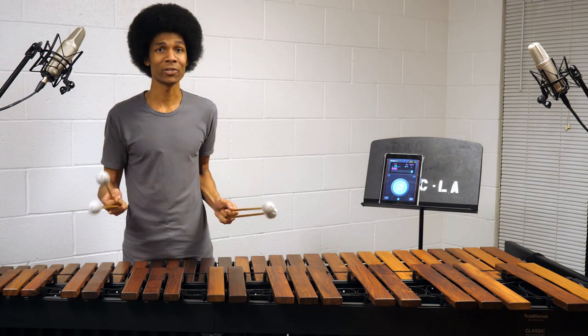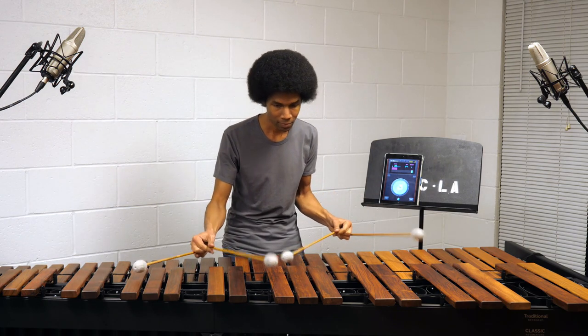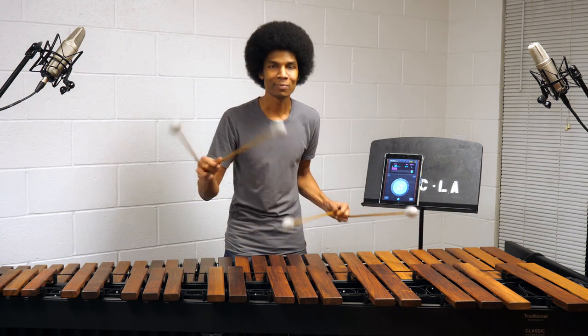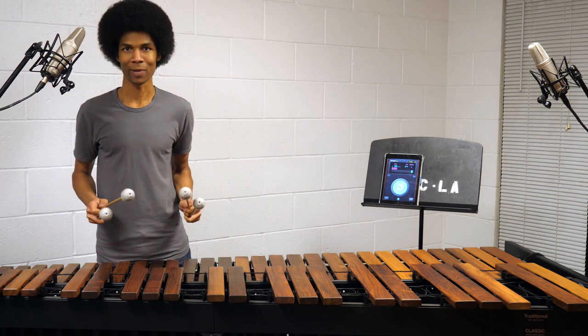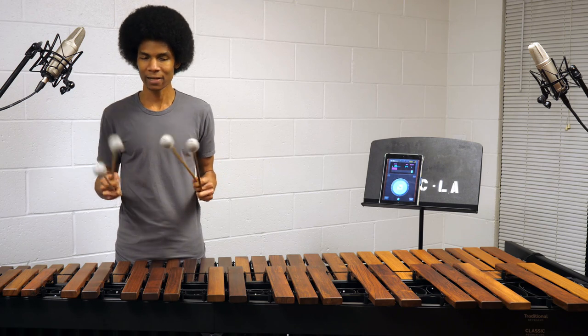Paul Smadbeck has an entire etude based just on triple laterals — it's one of my favorite etudes by the way. So I was practicing triple laterals and I discovered something.